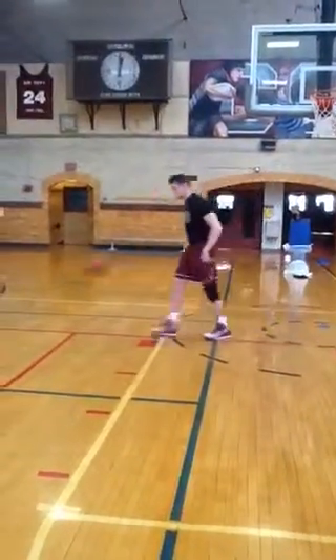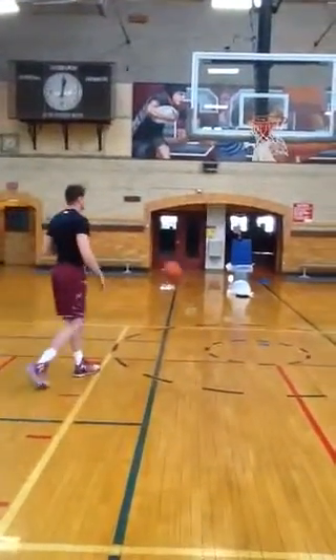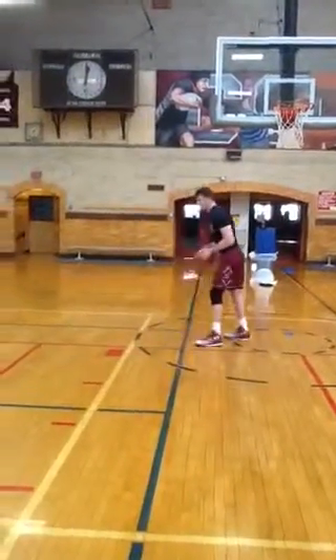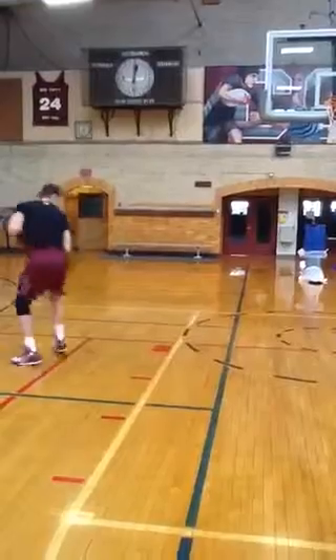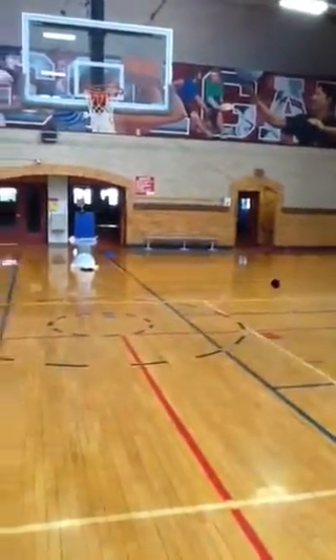Last thing he's gonna do is he's gonna open up and shoot a jump shot. Open up off your left foot to start. If you get comfortable you can do it off your right foot. Righties should be going off their left foot the majority of the time to shoot this jump shot.